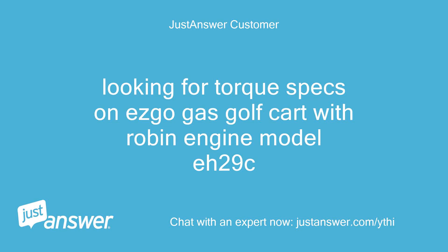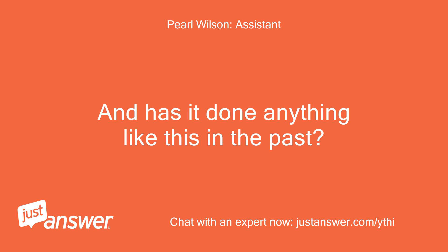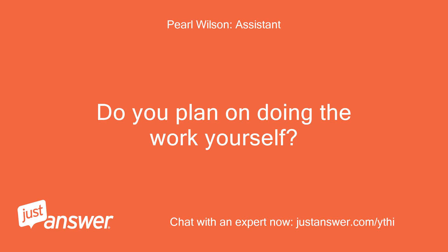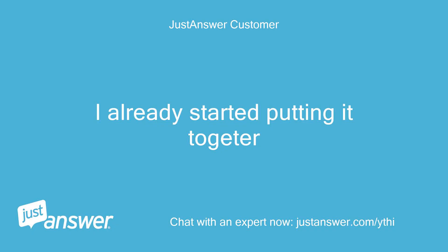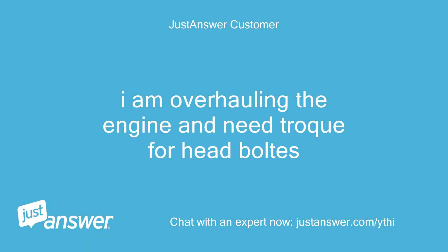Looking for torque specs on an EZ-Go gas golf cart with a Robin engine, model A29C. It's a 2002 year cart. I already started putting it together — I am overhauling the engine and need the torque spec for the head bolts.